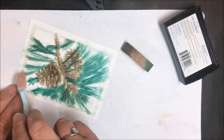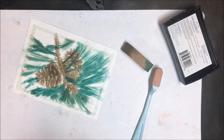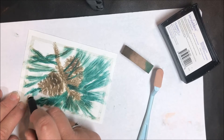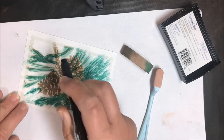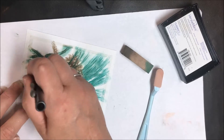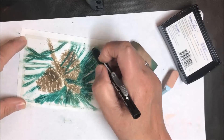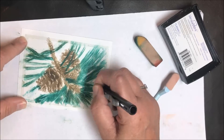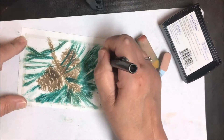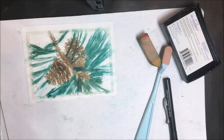Now I have all of the green on there that I want. Let me show you what you do if you get too much of one color — you just take a simple stick eraser from Staples and lightly erase that area. Look at how easily it comes off the un-Versamarked areas. I'm going to erase this because I want to put a different color there.